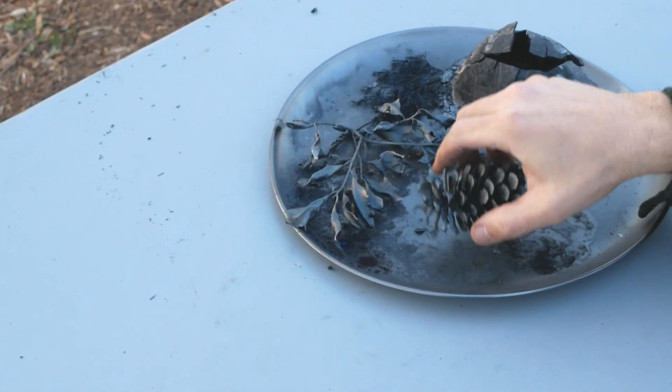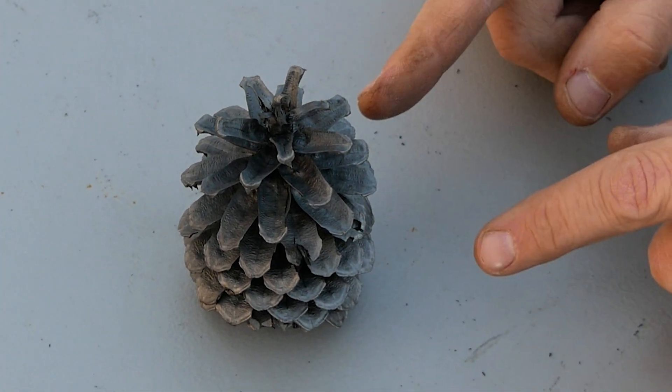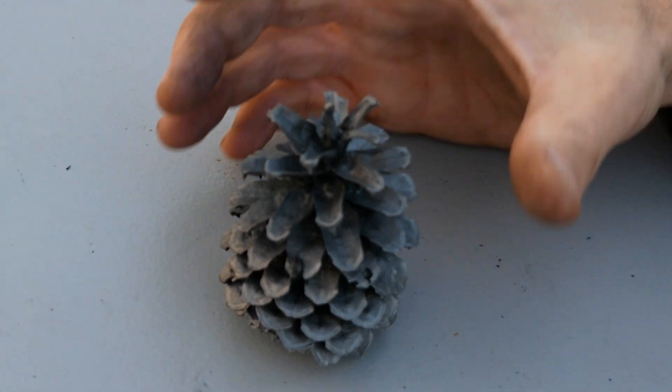Here's the pine cone. It's not just black, but it's got silver accents and highlights — it looks so cool. I wish we could find a way to preserve it instead of crush it. Though it's a beautiful piece of art, it's time to crush it.